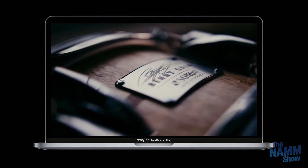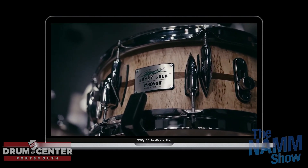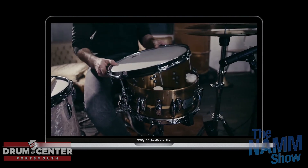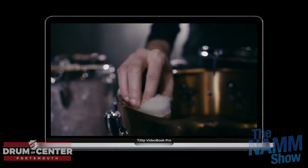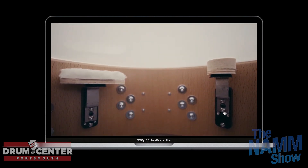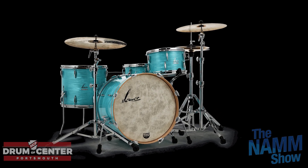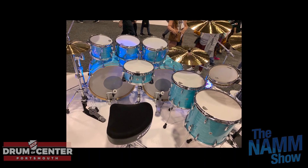Mapex brought the noise this year. They have all new Black Panther snare drums — long overdue, as the Black Panthers were one of the first video series we did 10 years ago. We're really excited about those, coming in spring. They've also overhauled the Saturn. Now there's a Saturn Evolution kit — a step above — in maple and walnut or birch and walnut with a new mounting system. We didn't get pricing yet, so we're withholding judgment, but historically they do it right.